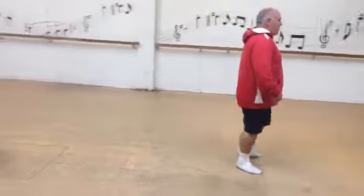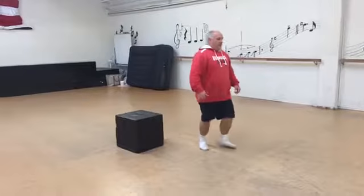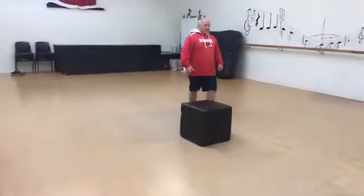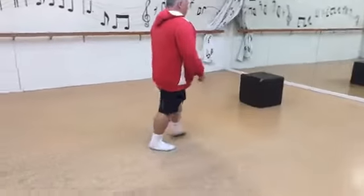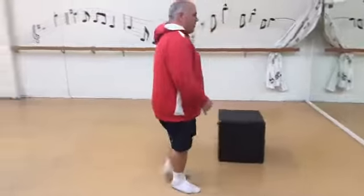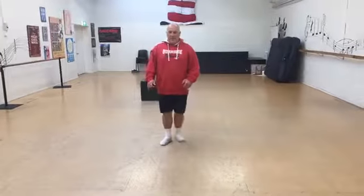Can he pass the box? Yes! He did it! It was fascinating. What number are we on? Seven! Seven. There we go.